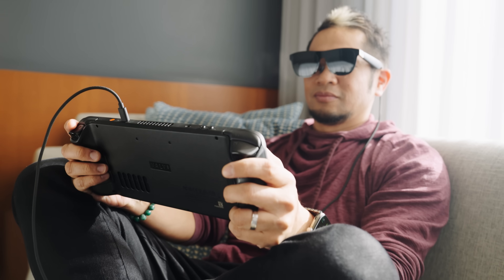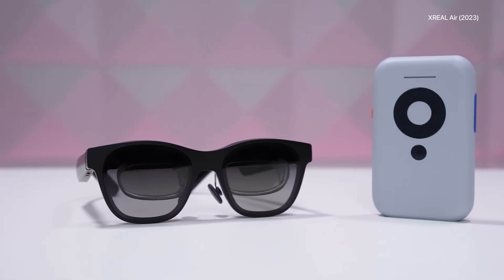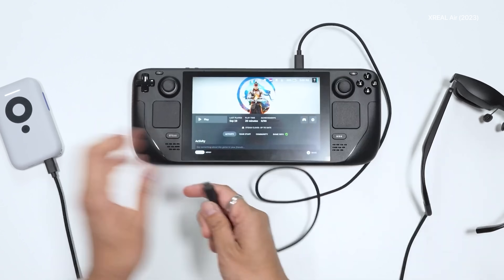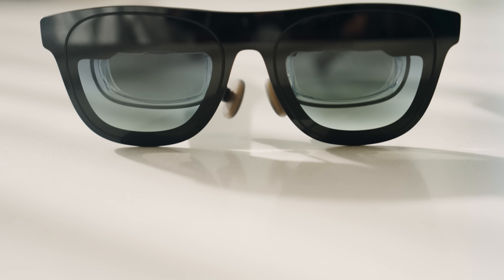These are AR glasses with nothing connected to them — what's unique is these are the first ever with a dedicated custom chip developed by xreal called the X1, built right inside the glasses. Previously, you needed an external device like their Beam or Beam Pro to lock and anchor the screen. Now the brains are all in here, making it a self-contained single AR glasses unit — a sign of how the technology is getting smaller and more capable.